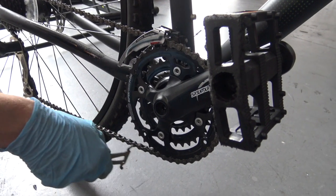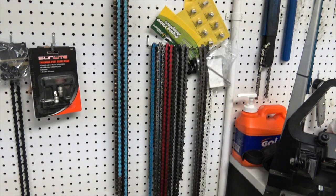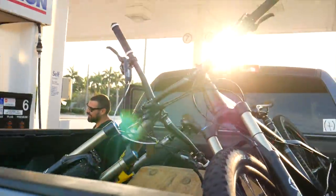For an average or casual rider, I'd recommend doing it at the beginning of each riding season. If you race, have expensive parts, or are particularly abusive, it may be a good idea to do it a few times per season — maybe even invest in a gauge.